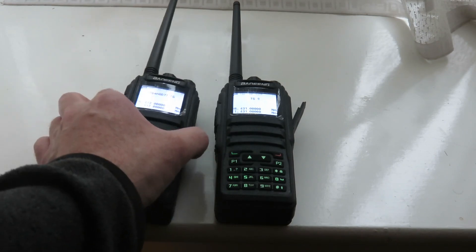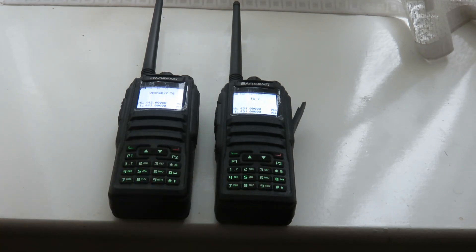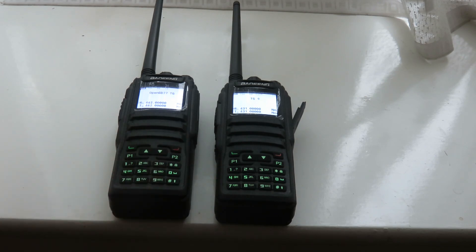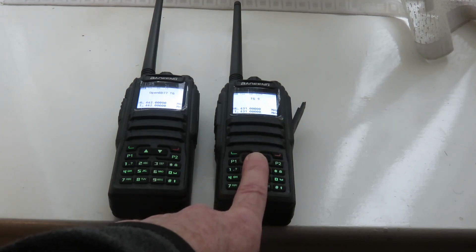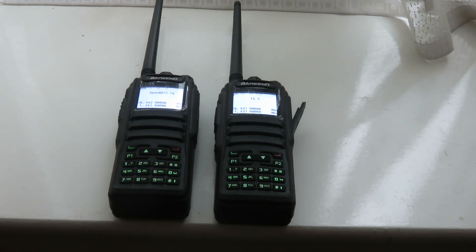I had problems trying to get these two transceivers working properly, and also trying to flash them to OpenGD77. For this second transceiver, on my desktop main PC I needed to install the USB DFU driver so that I could get the transceiver into DFU mode to flash the OpenGD77 firmware onto it. But it just didn't want to install at all — it didn't show up properly in Device Manager.